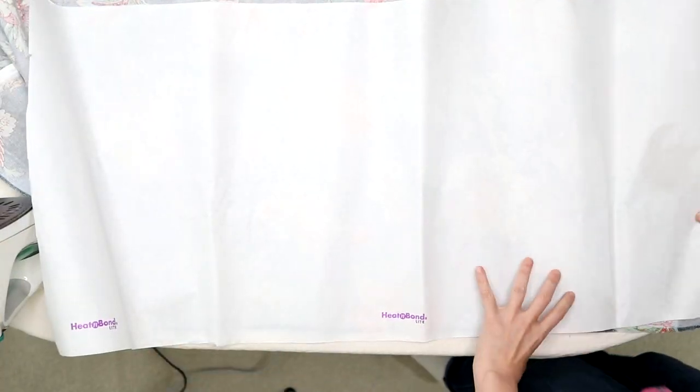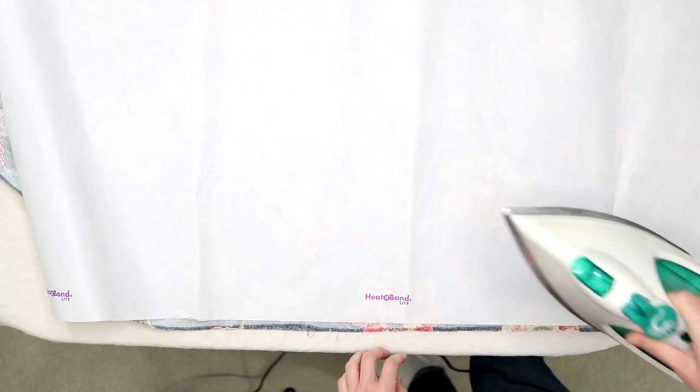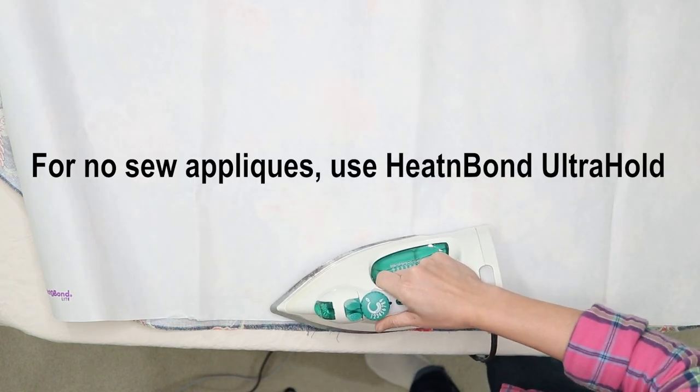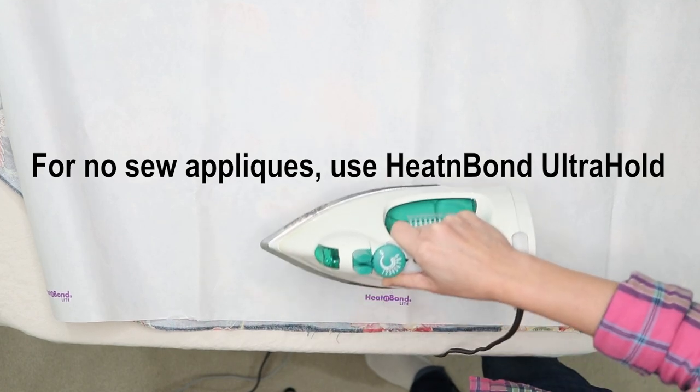Place the adhesive on the back of the material. The paper liner should face up. I'm using Heat and Bond Lite because I'll be hand stitching the appliques. If you want a no-sew project, be sure to use Heat and Bond Ultra Hold in the red package.